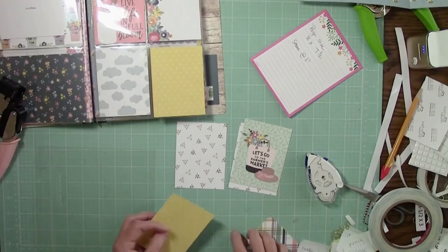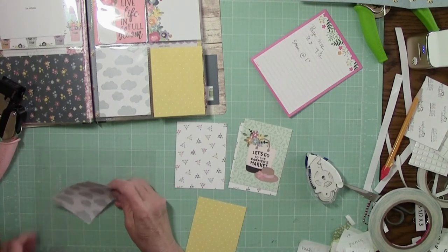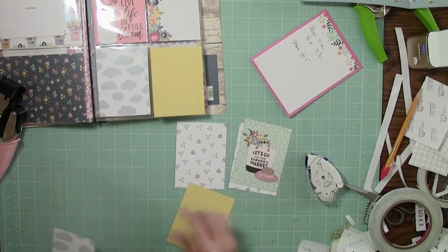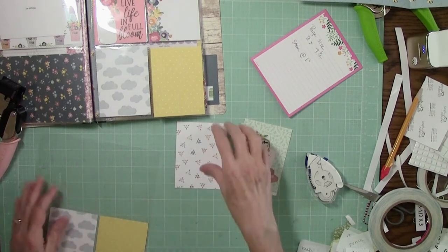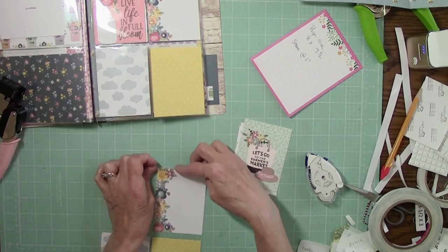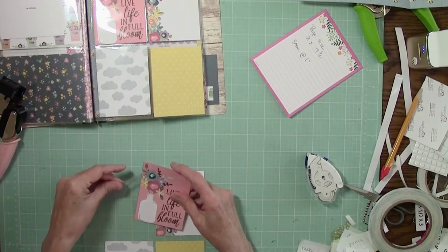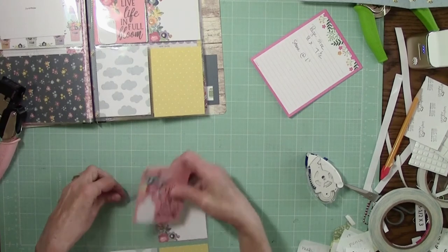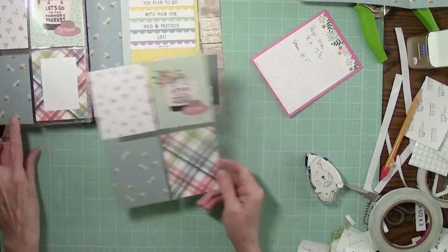Coming back over to the front side: put your clouds in and your pretty guts. Make sure that's going in the right direction — so my bees are flying up. This one goes here, and this one we already determined to move — it's going to go in the back there. And then that page is done.